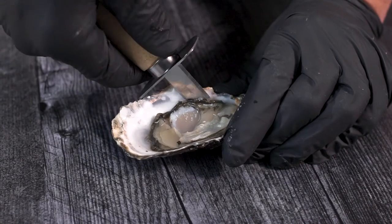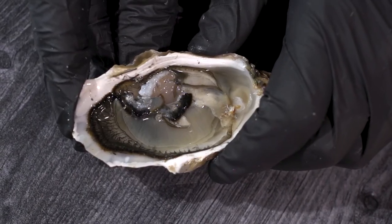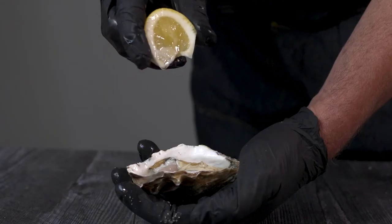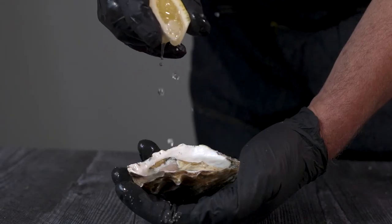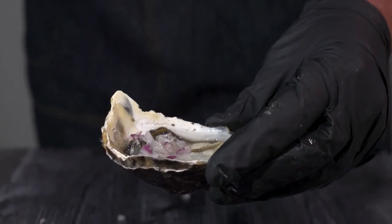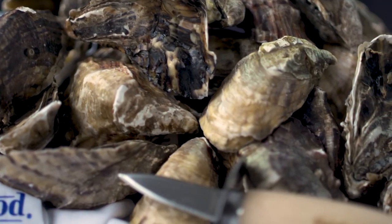Move the oyster within the shell to ensure separation from the bottom shell. Finally, make sure you check the oyster for any shell fragments. Now it's time to choose your toppings and enjoy!